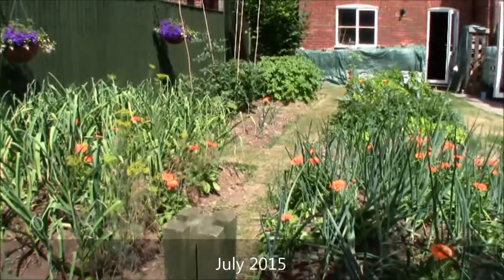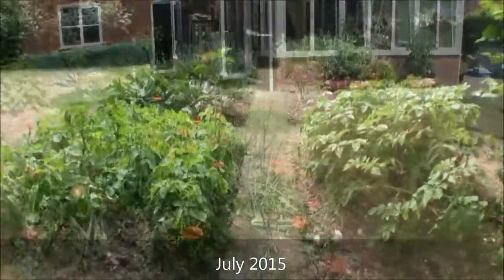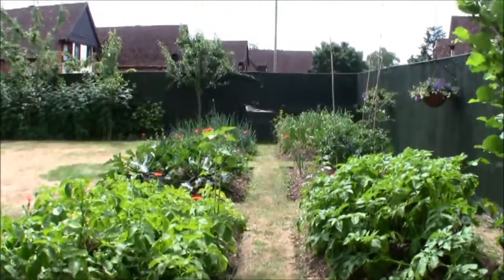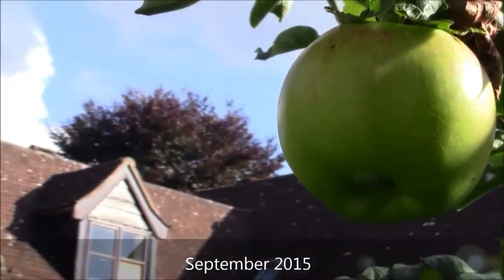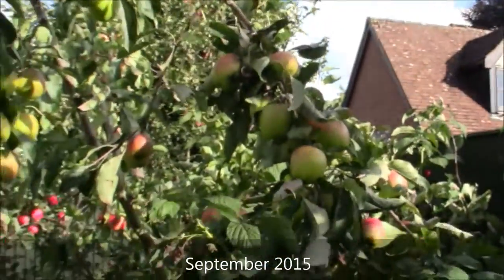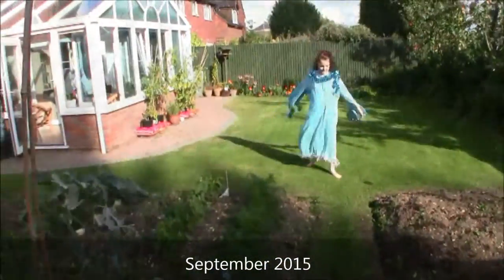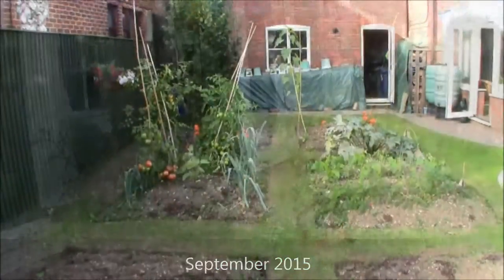As you can see we grow a fair mix of vegetables in our patch. From last year you can see potatoes that are now being harvested by September, and apples from our fruit tree. We also have a water butt to water everything, and tomatoes growing up against the Conservatory and on the main patch.